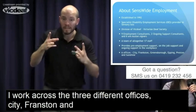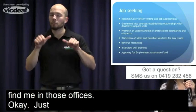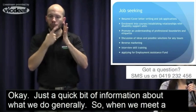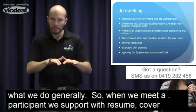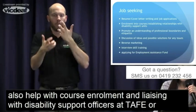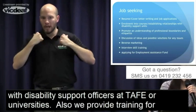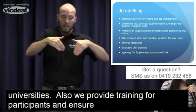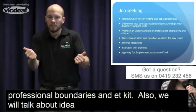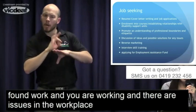When we meet a participant, we support with resume and cover letter writing as well as job applications. We also help with course enrolments and liaising with disability support officers at TAFEs or universities. We also train participants ensuring they understand professional boundaries and etiquette. We'll talk about ideas and possible solutions — if there are any issues for job seeking, or if you've found work and there are issues at the workplace, your employment consultant will be able to assist you to resolve them.